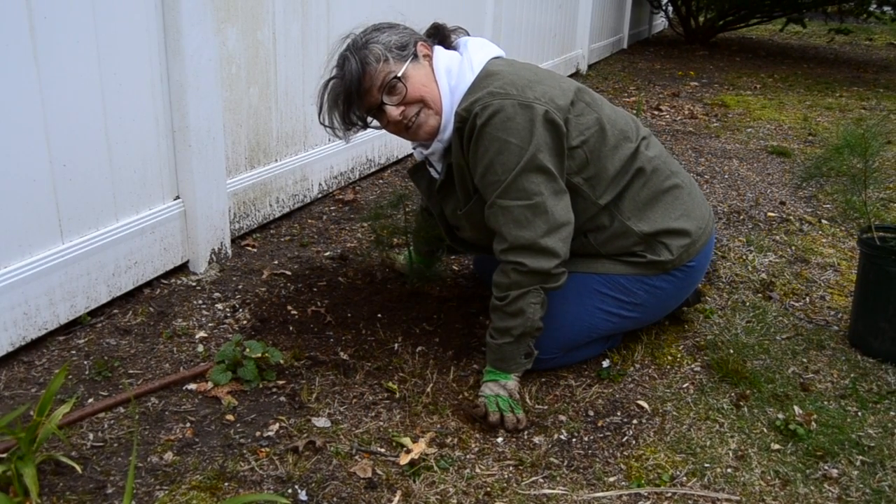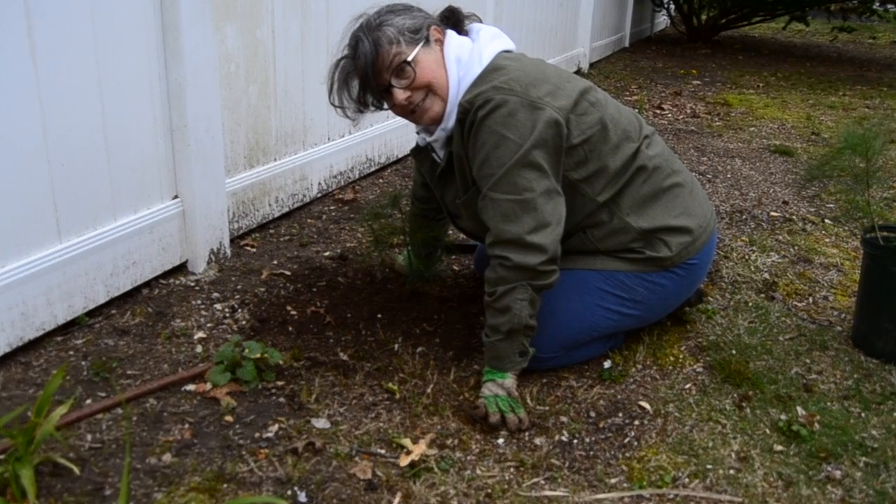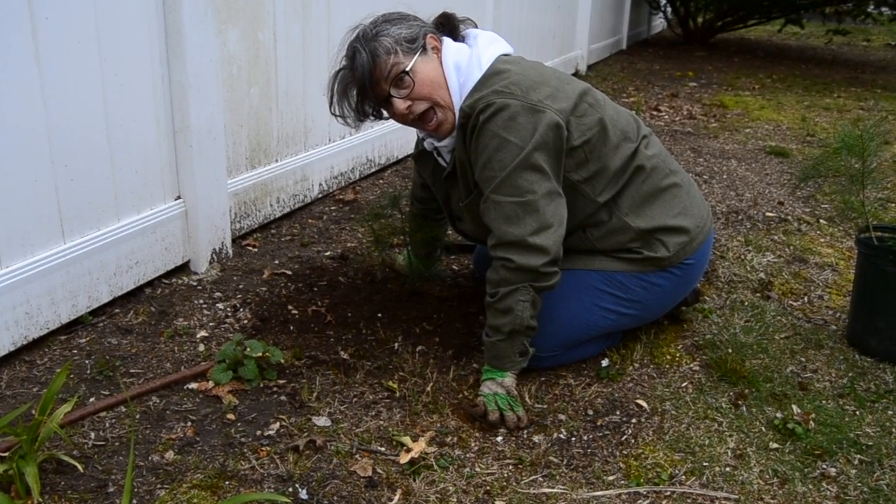It's kind of fun to watch them grow over the years. So that's another job I did for Earth Day. See ya! Earth Day!